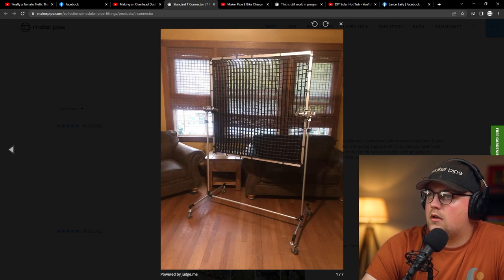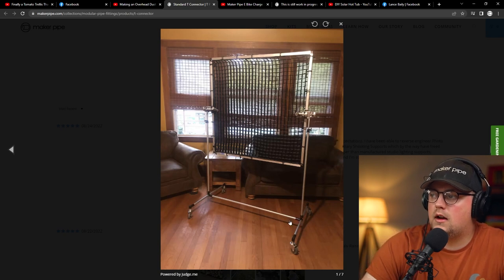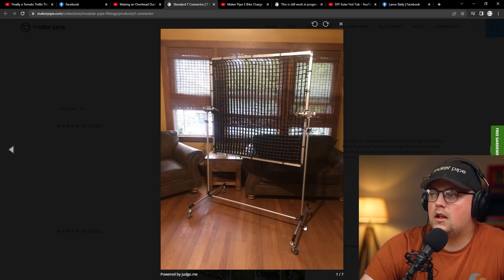There are 90-degree connectors in the middle here. This is a good technique to keep in mind — the first two builds had 90s oriented vertically, with a pipe in the middle and pipes coming out at 90 degrees. But you can flip it, which is what he's done here. Instead of having a vertical going straight through, it's the horizontal pipe going straight through, with 90-degree pipes coming out the sides connecting everything. He's using casters to roll it around, which is really helpful in a studio situation.